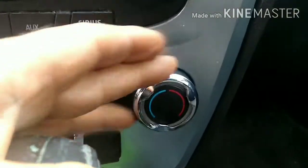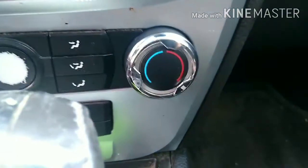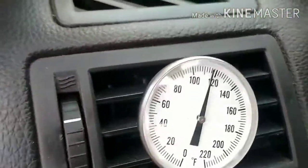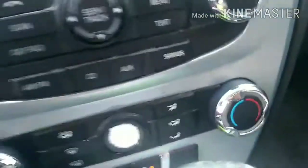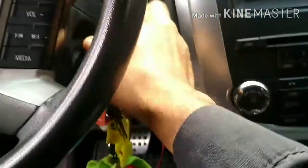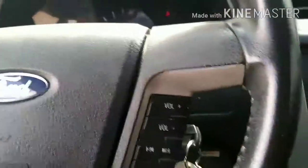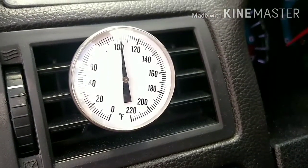If you try to move this thing, it keeps doing the same thing. You have to turn it off, turn it on again. It is in the cold position — that is cooling right now, let's see.